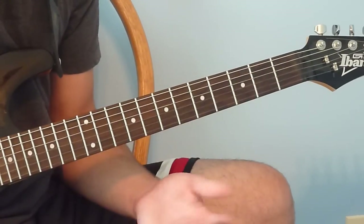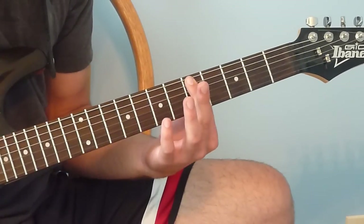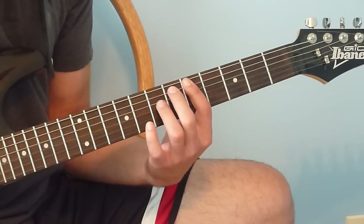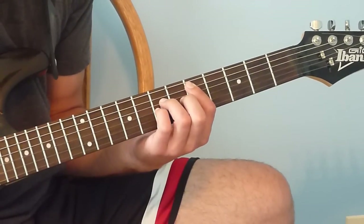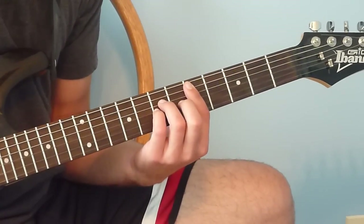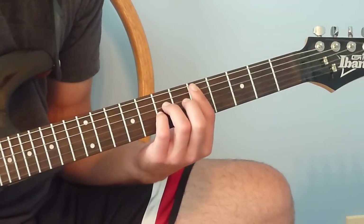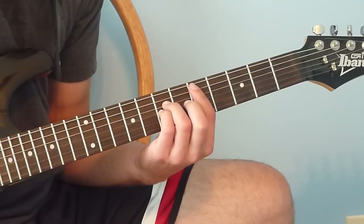Now we're going to do a little bar chord shape — barre the 5th fret between the 5th and 2nd string with your index finger. Put your ring finger on the 7th fret of the 4th string and your pinky on the 7th fret of the 3rd string. Play the same pattern as before: 5th string, 4th string, 3rd string, 2nd string.